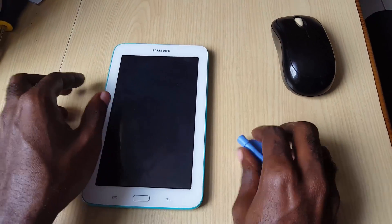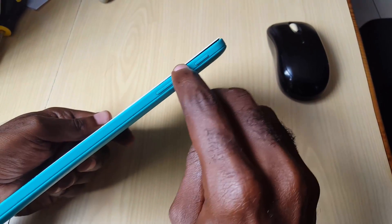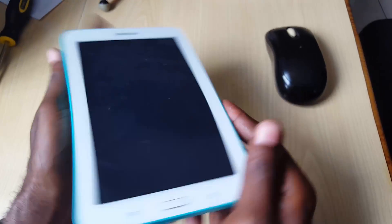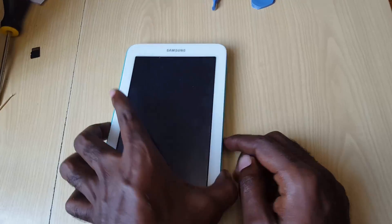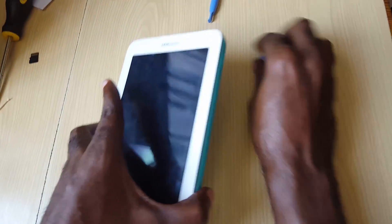Take your time and use this tool to pry the sections up. You want to do this all around. I've started the process already — it's time consuming, so do take your time. As you can see, the edges are starting to lift. Over time you should be able to work your way all around and get the entire display out.